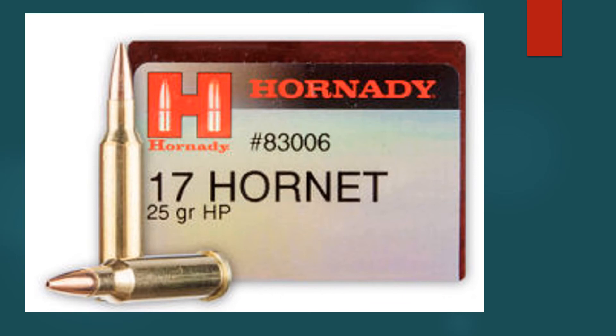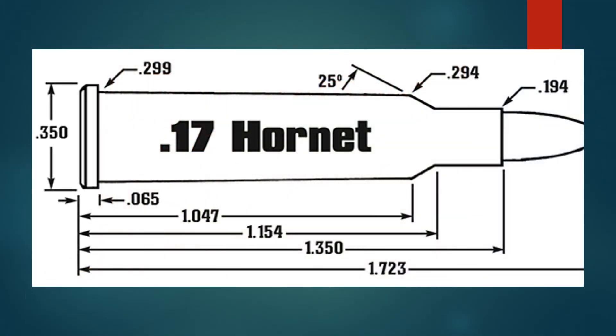Out to about 400 yards, the trajectory of the 17 Hornet is very similar to the 223 loaded with a 55 grain bullet. So the 17 Hornet should prove to be a fine rifle for gophers, prairie dogs, or even larger varmints inside of 200 yards.